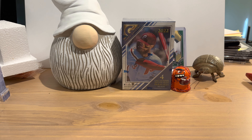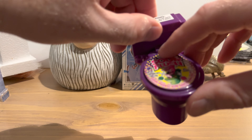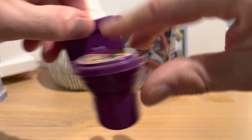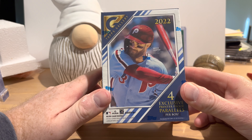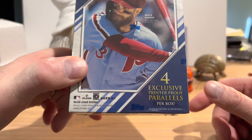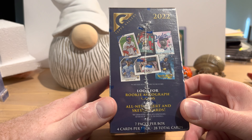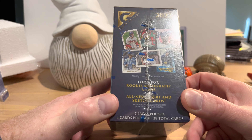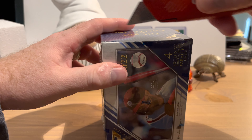Hey everybody, as usual I'm late to the game when it comes to new products coming out. Topps Gallery 2022 — I have opened up some 2021 in the past and I enjoyed it. This has four exclusive printer proof parallels, which sounds like what they did last year. There might be rookie autograph cards and all-new insert and sketch cards. I'll have to take off this plastic so we can read the side of the box.